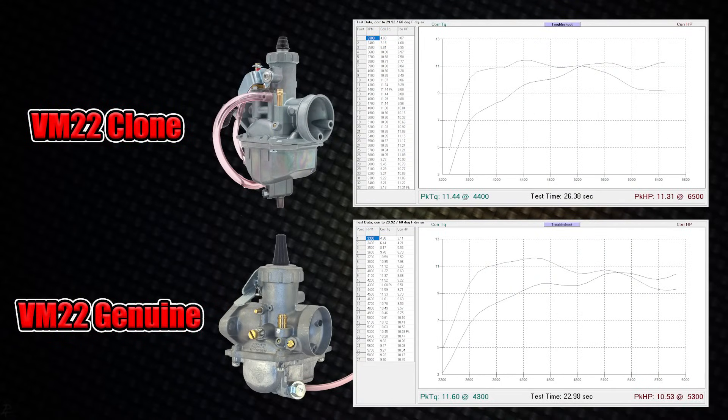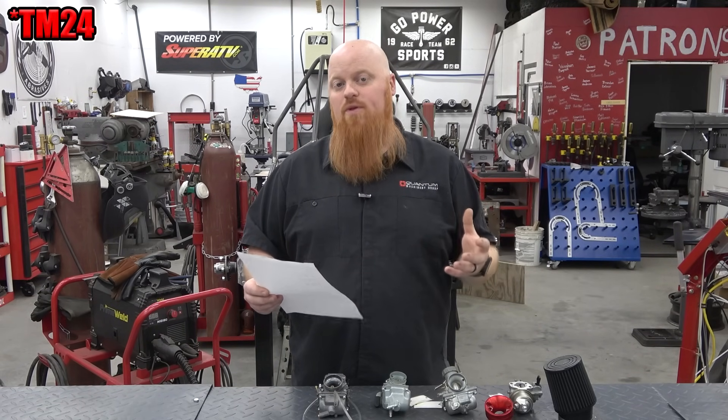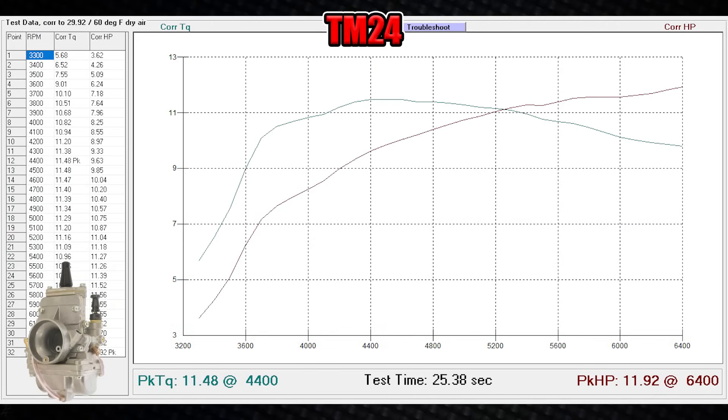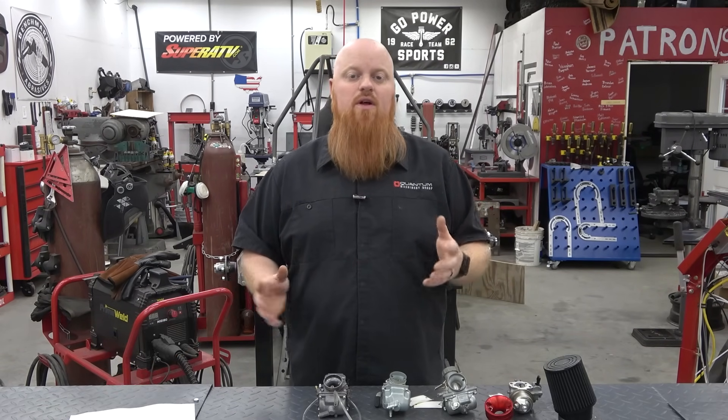We can see that we gained almost a horsepower more with the clone VM22 than the genuine. I've heard some people say the Venturis are bigger on them, but that's pretty impressive from a part that's 40 bucks compared to a part that's like a hundred and ten to a hundred and twenty dollars for the genuine VM22. The VM24, which is the flat slide carb — our favorite — we've said it for years: it's easier to tune, has a better throttle response, and we just all around like it the most. It made a gain of 3.46 horsepower and 1.69 foot pounds of torque — that's a 29% increase in horsepower and a 15% increase in torque — and it is a $135 carburetor.